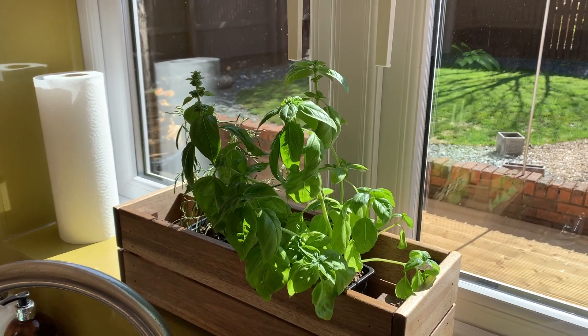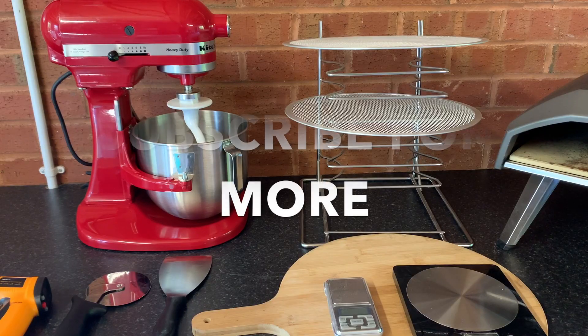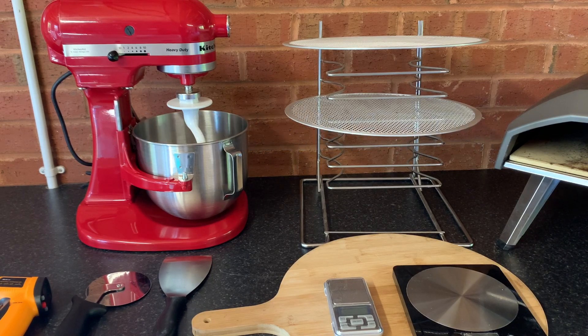And lastly, a basil plant. The amount of basil that I was buying packaged from a supermarket was crazy, and I don't know why I didn't buy a plant sooner. Now I've got an endless supply. So that's the essentials and some niceties. Good luck and I can't wait to see your pizzas.